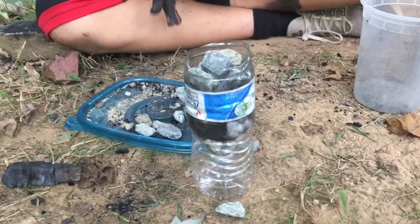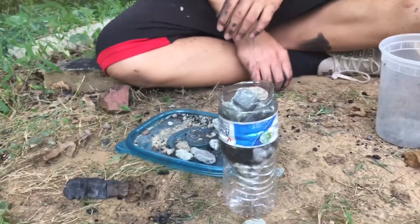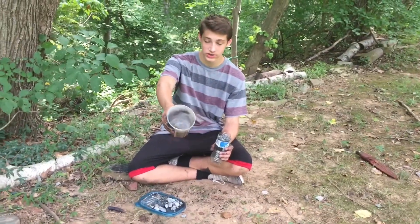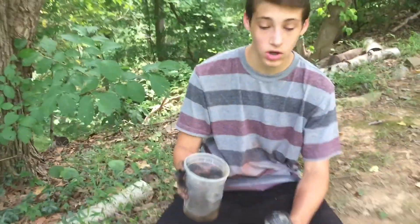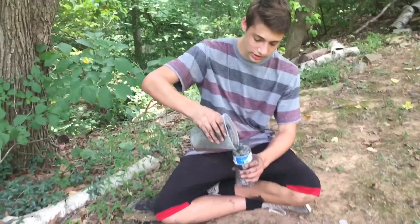It comes out slowly because it needs to filter everything out, but it works really well — I used it on one of my survival trips. Okay, so now we have really dirty water, if you could see it. This has charcoal, dirt, and some grass in it. All of it's going to be filtered out and the water should come out clear. The first little bit might have a tiny bit of char in it, but after that it's going to be clear.